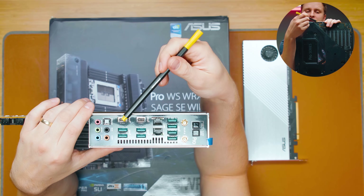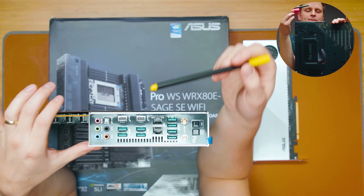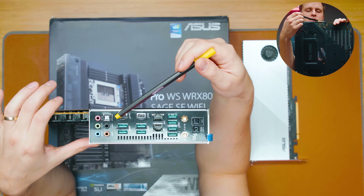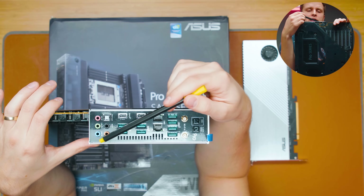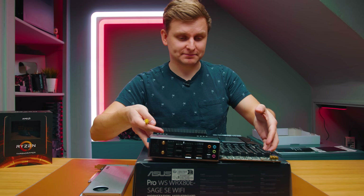We also have two USB-C ports: one at 10 Gbps and one at 20 Gbps (USB 3.2 Gen 2x2). Then there are full audio ports with optical out, audio in, and audio outputs — a pretty powerful I/O panel overall.